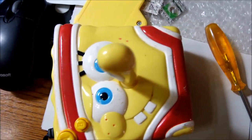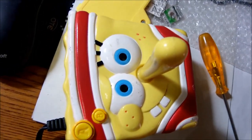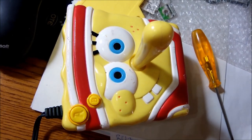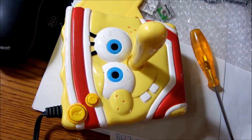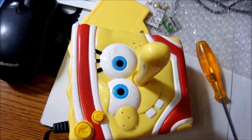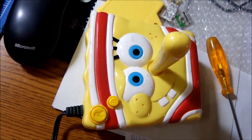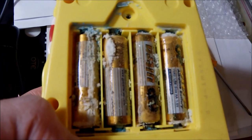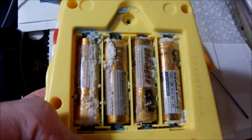Hi guys and welcome to another short video. I found this at the local flea market — it's the SpongeBob Jack's Pacific Fry Cook Games console. I wasn't even aware that this thing actually exists, but it comes from 2005, so it sounds interesting.